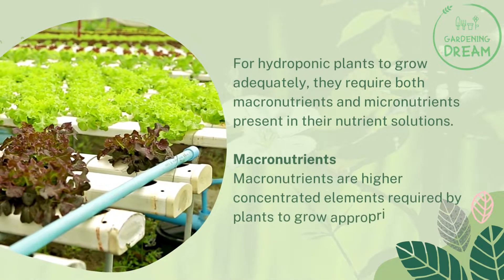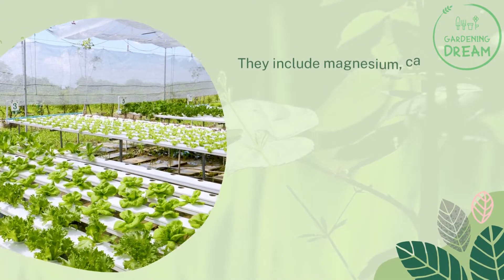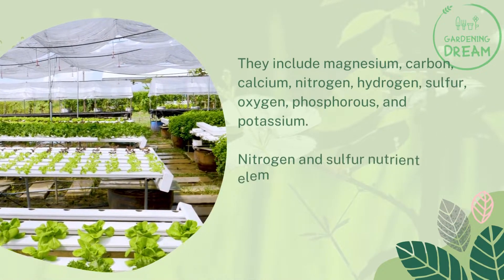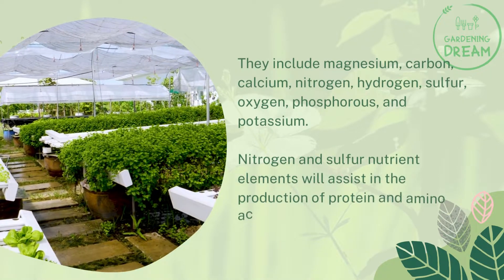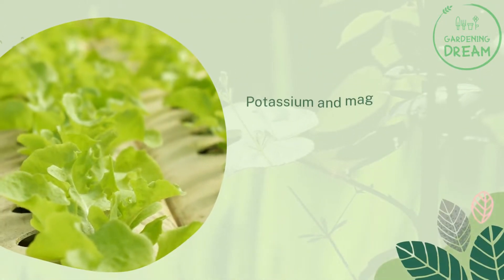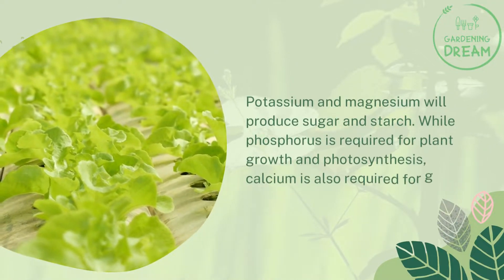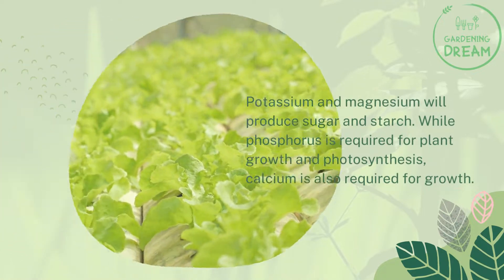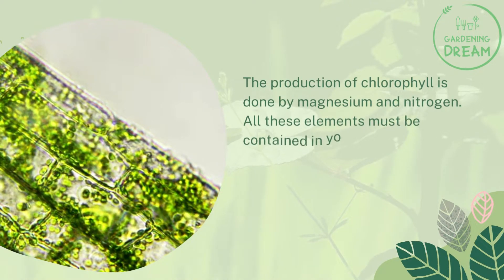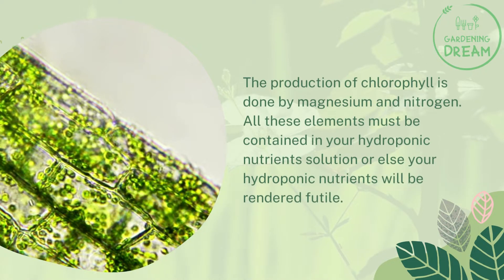Macronutrients are higher-concentrated elements required by plants to grow appropriately. They include magnesium, carbon, calcium, nitrogen, hydrogen, sulfur, oxygen, phosphorus, and potassium. Nitrogen and sulfur will assist in the production of protein and amino acids for your plant. Potassium and magnesium will produce sugar and starch, while phosphorus is required for plant growth and photosynthesis. Calcium is also required for growth, and the production of chlorophyll is done by magnesium and nitrogen. All these elements must be contained in your hydroponic nutrient solution.